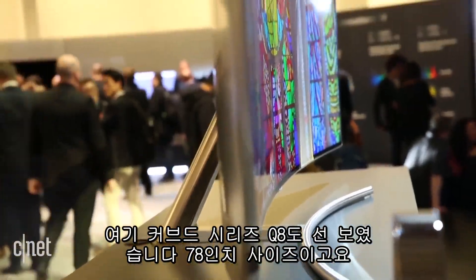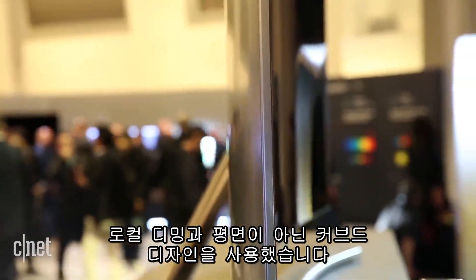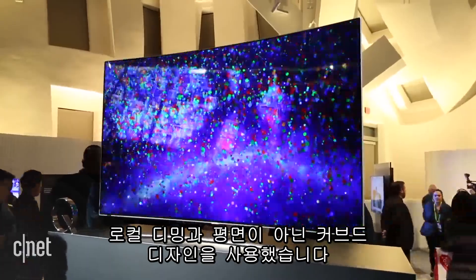There's also a curved series shown here — it's the Q8, in a 78-inch size. That set is, again, edge-lit local dimming, but instead of a flat screen, it's curved like a lot of Samsung TVs in the past.